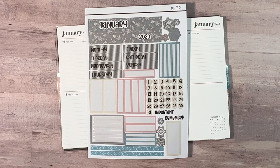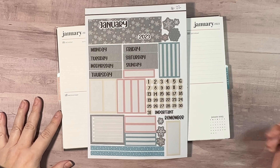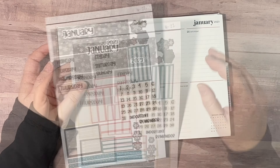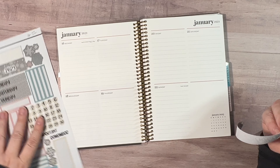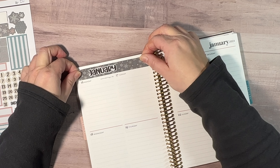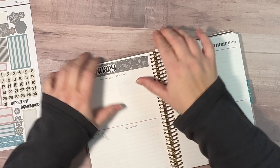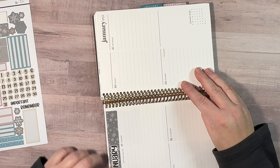Good morning, it's Christine from Periwinkle Planner Co., and I am going to show you how one of our January kits looks in my A5 Compact Vertical Planner. This comes with the headers for the top, and it's a digital file so you'll be printing this out on your own sticker paper on your Cricut. It's a fun and creative way to decorate your planner while saving some money by not purchasing a pre-made kit.